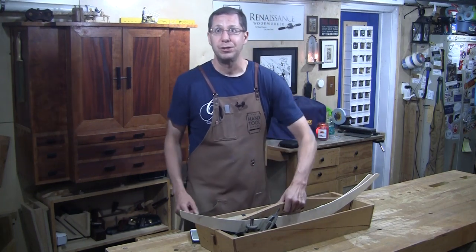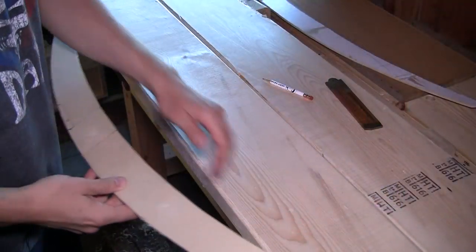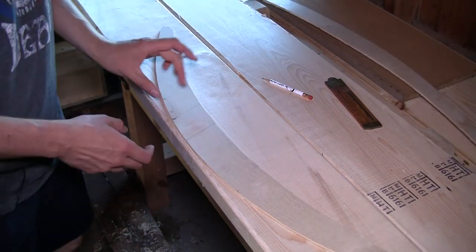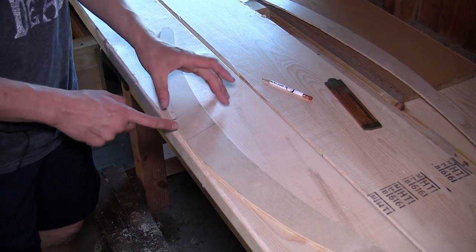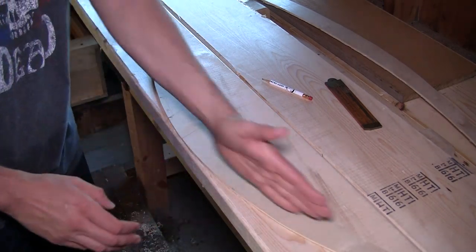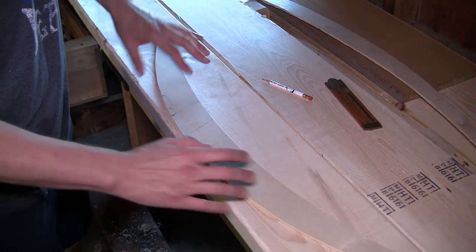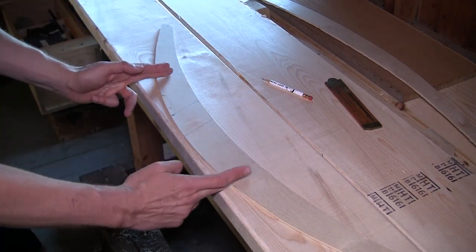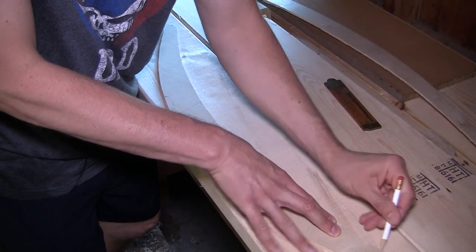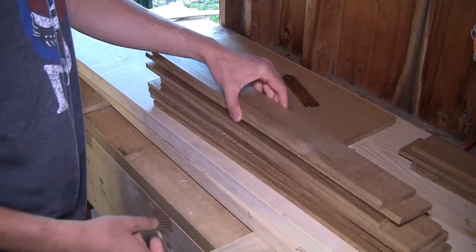We're in Maine. I'm tracing my patterns onto the two-by material. I've got the shorter leg here. What you want to focus on is the junction between the two legs where it's going to lock together — locate the straightest grain material there. No matter what, there will be a little grain runout, but the curvature is gentle enough that it's not a big concern. Using a two-by-eight, I want the middle section of the pattern to run through as straight a grain as possible.